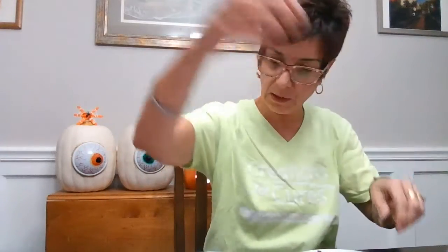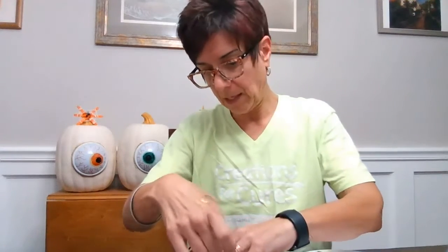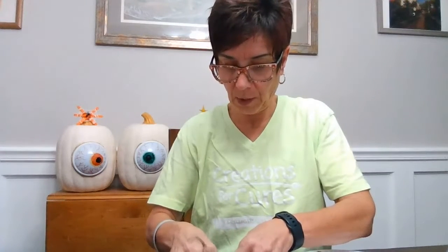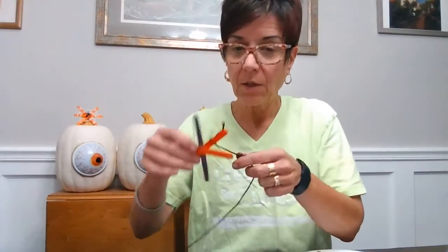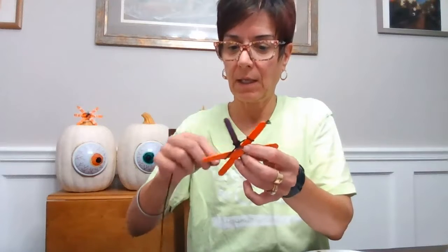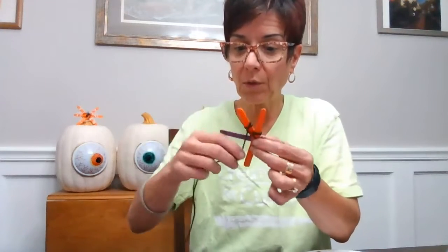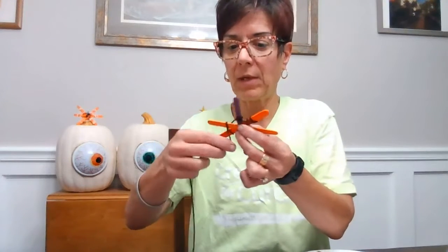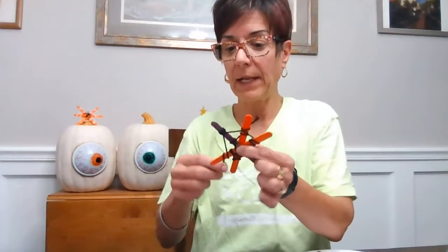Now I'm gonna take my string. I'm going to tie it just around one of these bottom pieces near the middle where they all meet. So I'm gonna tie it like this — okay, here we go. So it's tied on there, and now I'm just gonna kind of go around and double it up. I kind of want it to look like a spider web, so I'm just gonna keep weaving it through and going around, getting a little bit further out, because I want it to look like a web — like a spider's been living there.